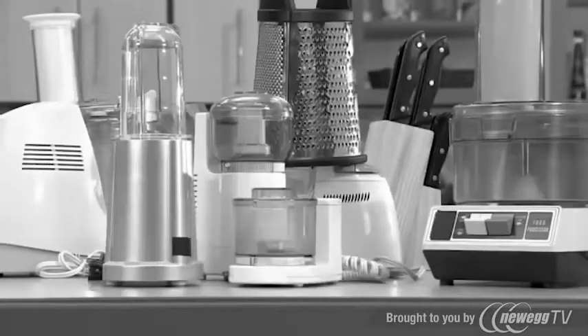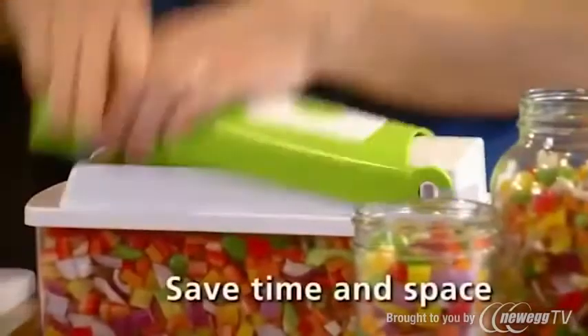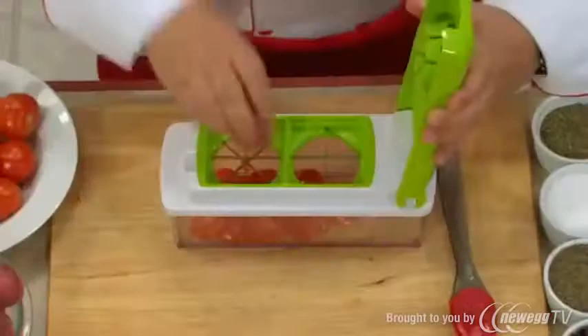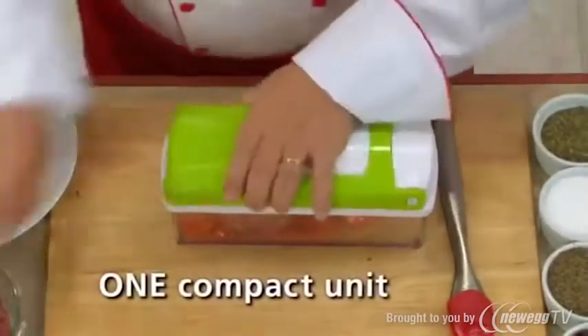Are you tired of spending morning, noon, and night preparing meals? Had enough slicing, dicing, chopping, and grating to last a lifetime? Why mess with appliances and parts that clutter your countertops and cupboards when you can do it all in a fraction of the time and space, at a fraction of the price, and all in one compact countertop unit?